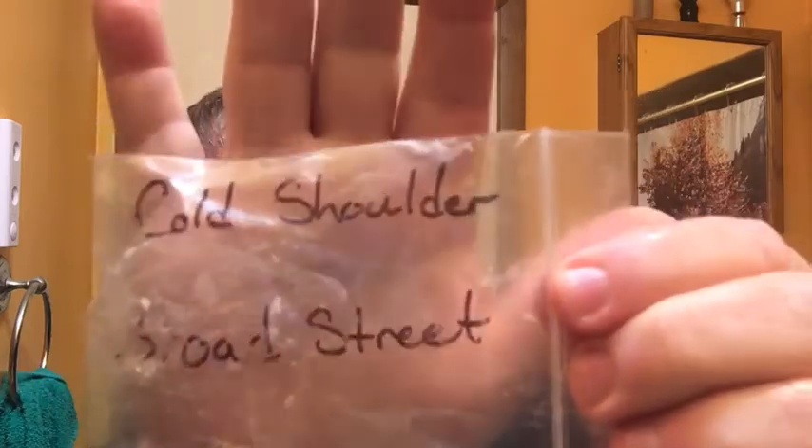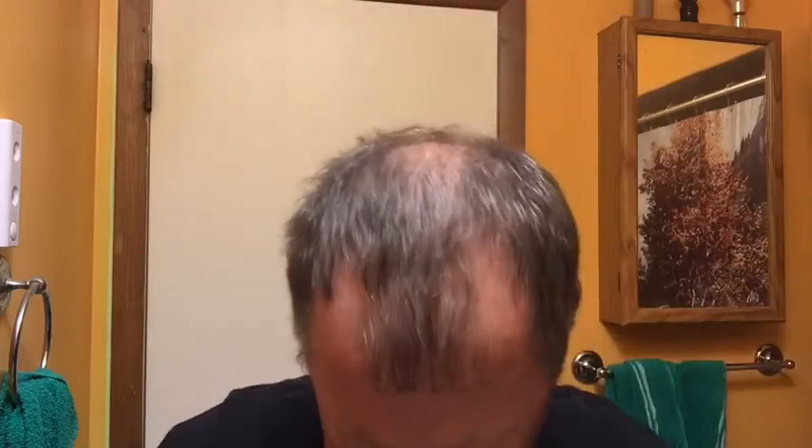The soap tonight is going to be a sample that I received a long time ago. I don't know if you can see it — Cold Shoulder Broad Street. This is from Monroe Shaving Company. I've yet to use it, but that's what she looks like. How am I going to put that on my face like this? Kind of like a stick.